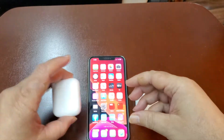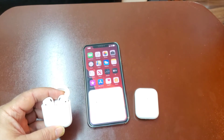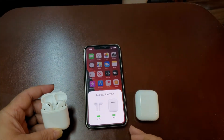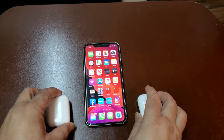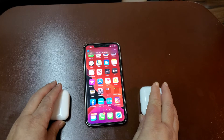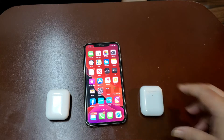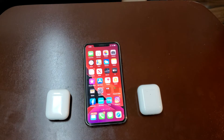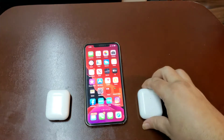Opening up the real ones — bam, opens up, a little animation, everything looks legit. Now you're gonna ask me, 'Jeff, as a consumer, what am I, a private investigator? How am I supposed to detect a clone from the real deal if they both have the W1 chip and they both sound great?' The only reason I found out was going to the Apple Store. Even the employees couldn't immediately tell me the difference.